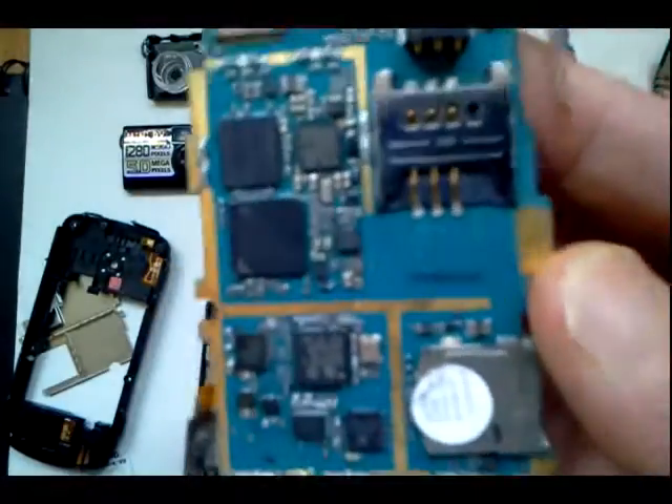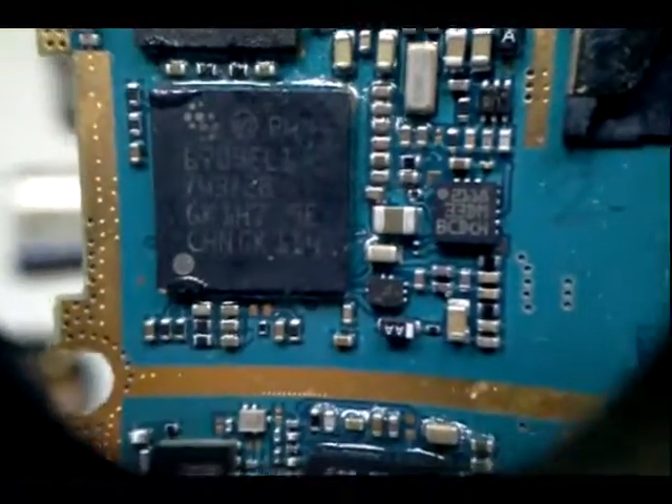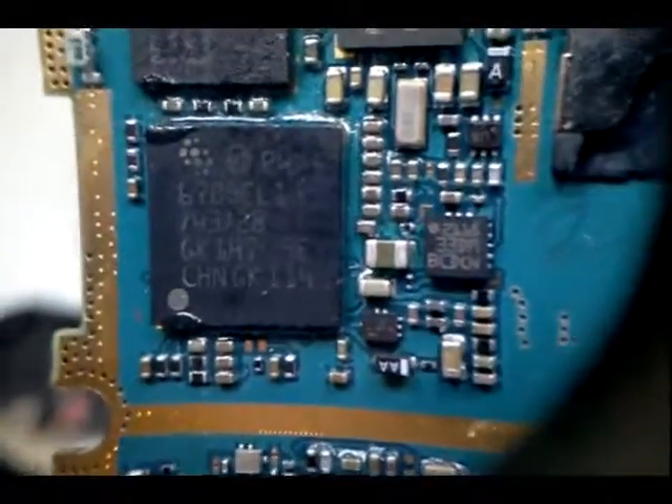Also, this Avago chip here next to the Arrow chip — the Avago is a radio frequency, or RF, amplifier. Now on newer Samsung phones, this larger chip right here — this P4 chip — would most likely be labeled as a Samsung or Intel chip. Identifying electrical components on your older devices' printed circuit boards is a lot of fun and really educational.